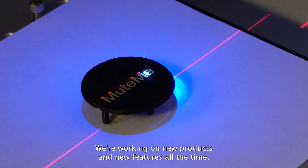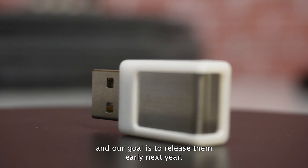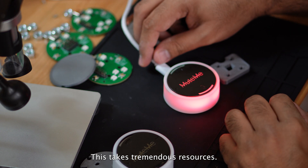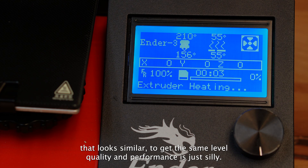We're working on new products and new features all the time. One year after releasing the first device, we released the Mini, and our goal is to release the MuteMe Click early next year. This takes tremendous resources. We love 3D printing, but to think that you can 3D print something that looks similar and get the same level of quality and performance is just silly.